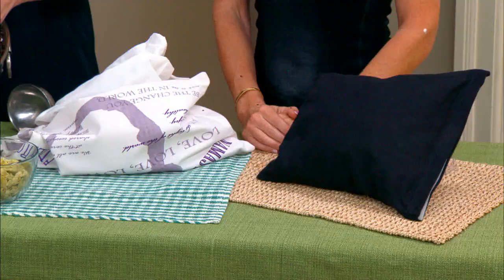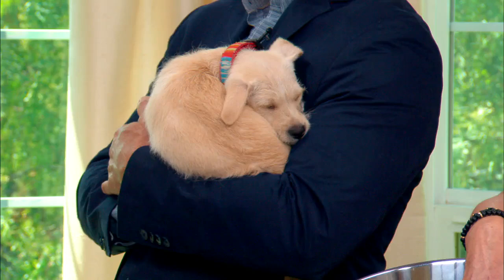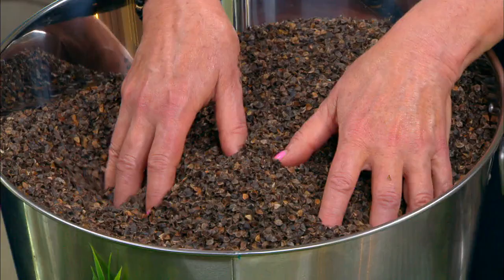Is it okay for pets to sleep on something like that? I think so — you could actually make a pet bed out of this; it'd be amazing for pets. Can you also put scents in here, like lavender? Yes, you can.